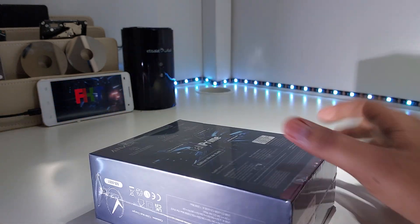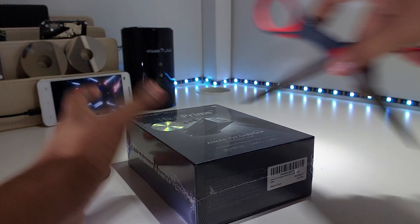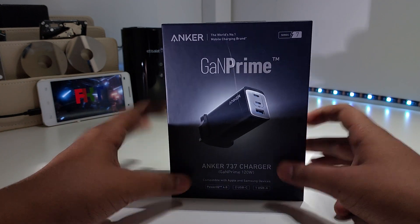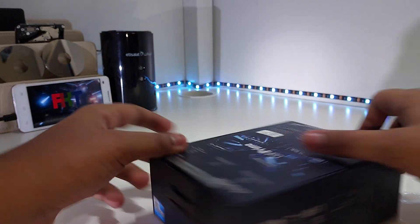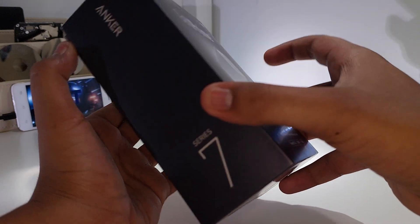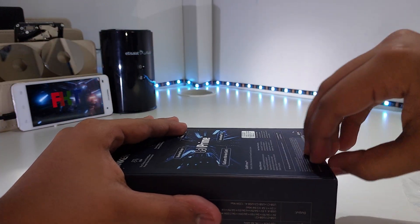On the box, this is GaN — GaN is better than silicon because it's more efficient. This thing is kind of expensive for a charger, but it also has Anker's Power IQ 4.0, which is basically Anker's premium charging feature set.